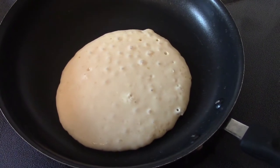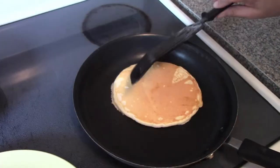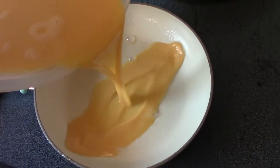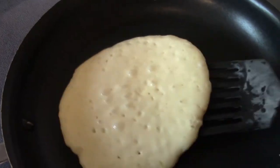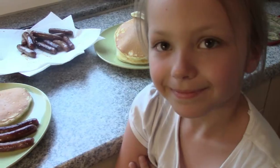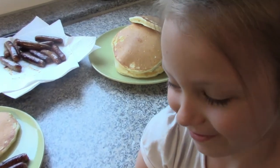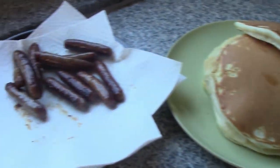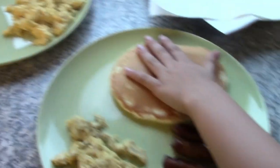Our pancake is starting to bubble, so that means we're getting ready to flip it. And here's another pancake! We are all done cooking the dinner — or breakfast for dinner. Your pancakes turned out really nice, Hailey — you did a fantastic job!